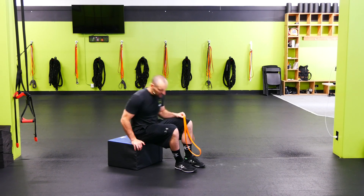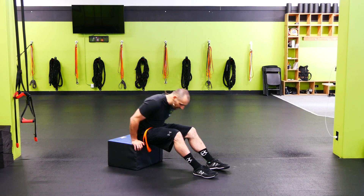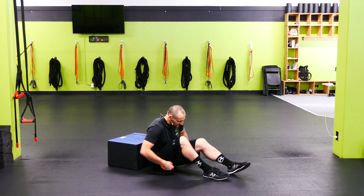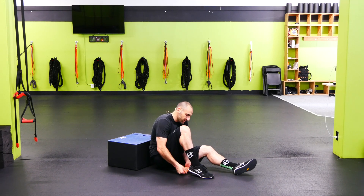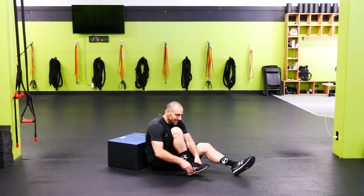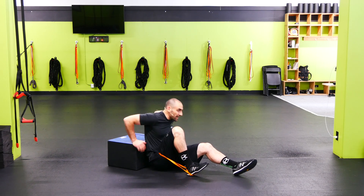Band shoulder elevated single leg hip extension. Start with the band around the hips. Grab both sides of the band, make a big loop, and put it right up under the heel. Lock that heel down so it doesn't slip out.